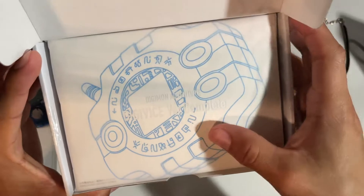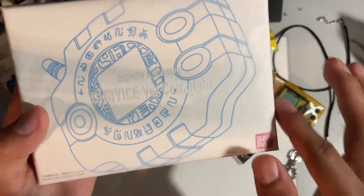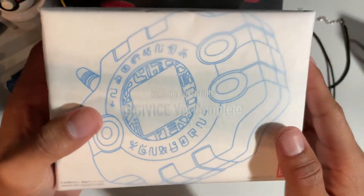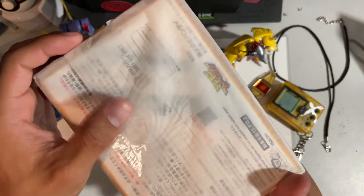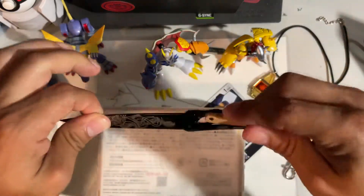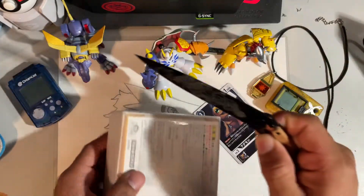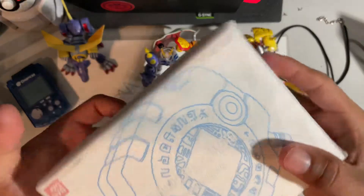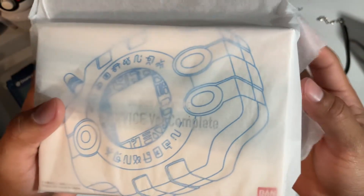This is so nice, this just feels super premium. There's more wrapping tissue paper with pressed lettering: 'Digimon Adventure Digivice Version Complete.' Now, what separates this from a traditional V-pet is it's not a traditional V-pet — it's a Digivice. That usually means it contains very minimal, if any, functions that a traditional V-pet has, like tear mistakes, feeding, raising, and making sure it goes to bed. It's more of an adventure kind of game.